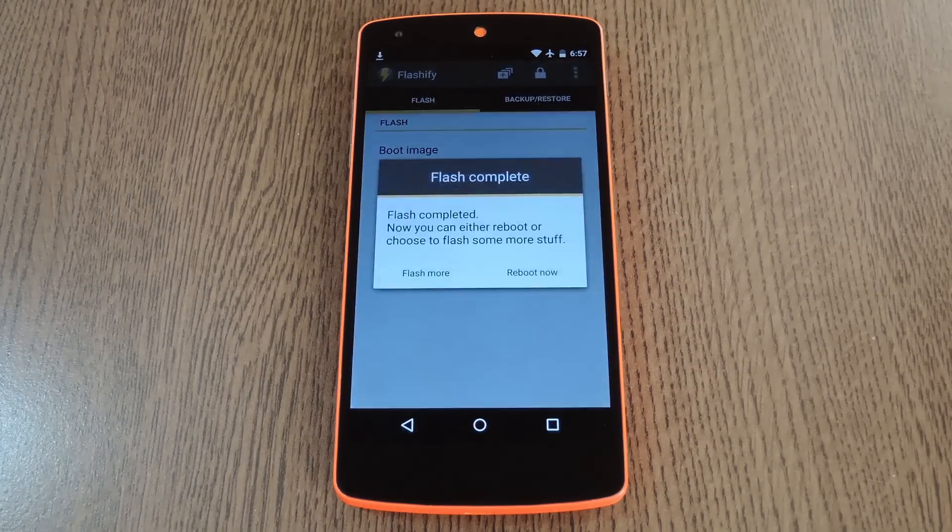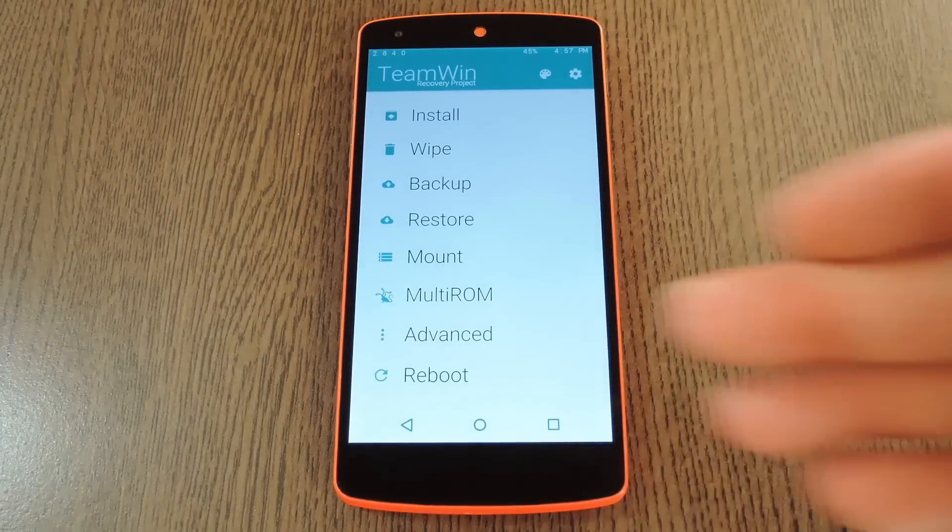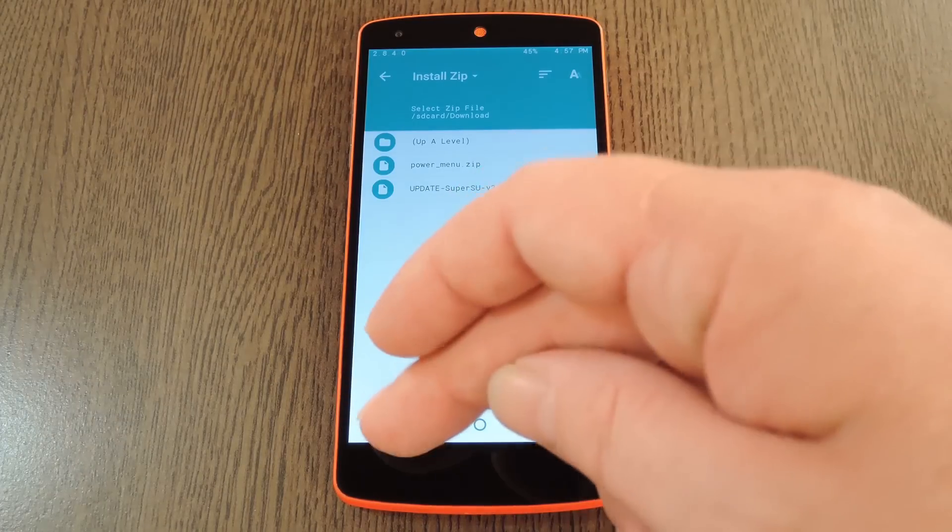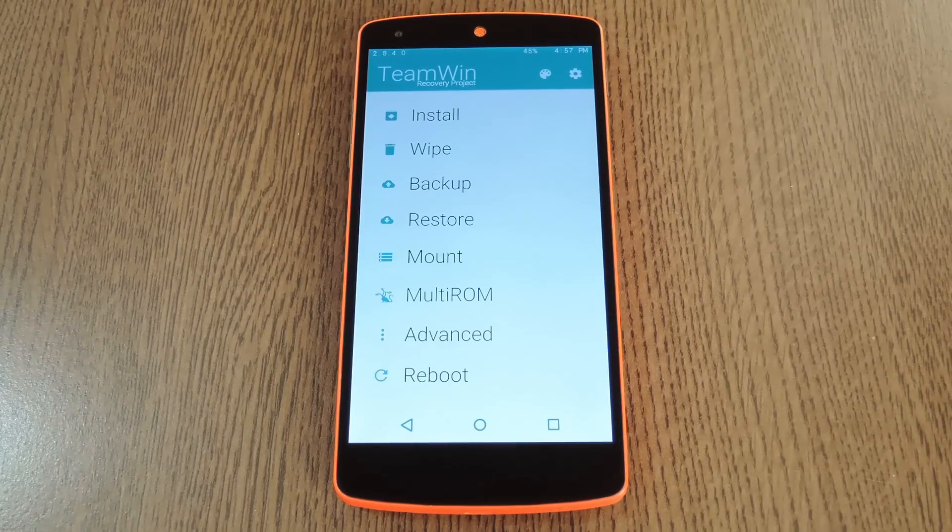After about five seconds, Flashify will let you know that it installed the new themed TWRP image. Go ahead and tap Reboot Now on this message to see your fancy new material design TWRP. It's got all the same options as regular TWRP, they've just been materialized so to speak. All the sub-menus are themed as well, so the entire experience is nice and consistent.